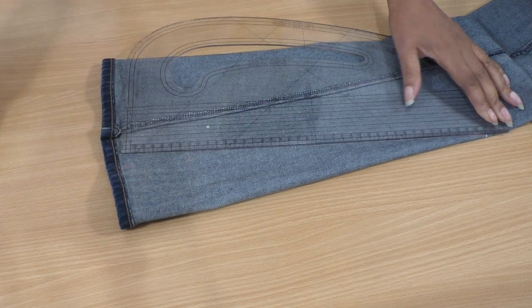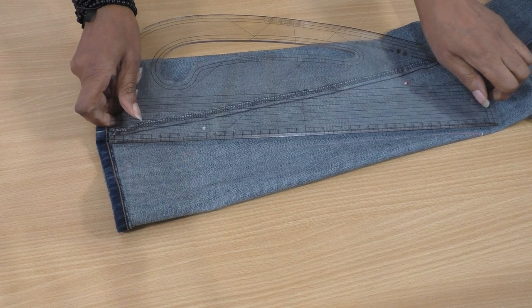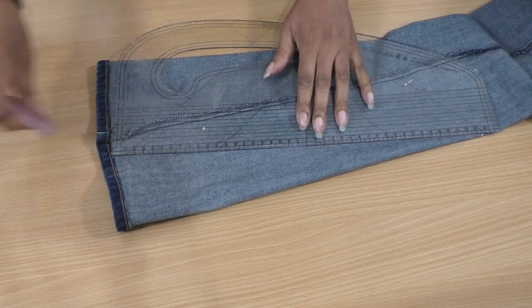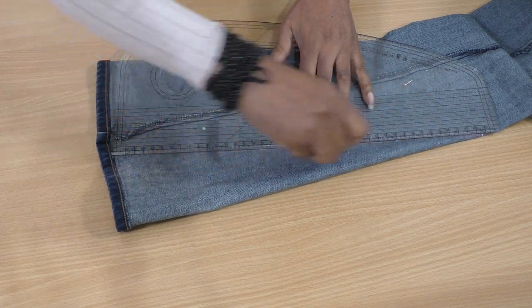Draw in a line to that point — that's fine — and then take it to the sewing machine and stitch it. It's a straight stitch.